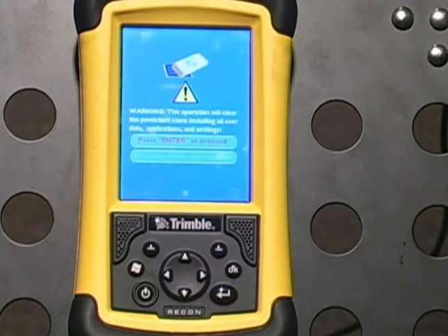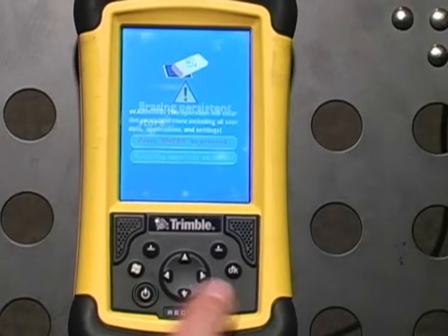After a few moments, a screen will come up warning you that you are about to erase all data. Hit the Enter button as requested.